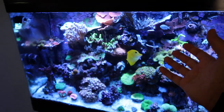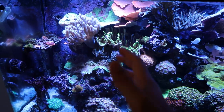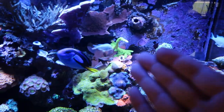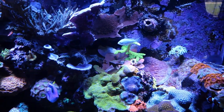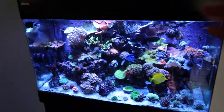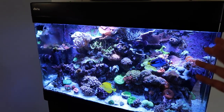I just did a water change a couple days ago, so that shouldn't really be the case. SPS is not looking good, but then it's not even all of it, because like that looks like that, but then look at the green Slimer — the green Slimer looks perfectly fine and is growing. So it's just a very weird situation where some corals are having a strong reaction to something and others are not.